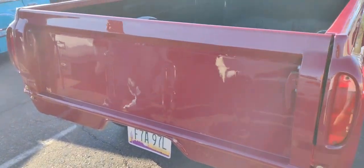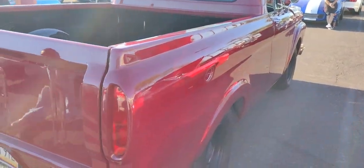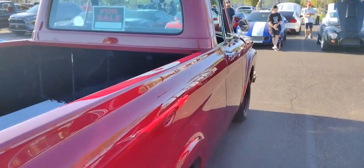Pardon the sun — it's gonna ruin that video probably. But that's a straight old truck right there. Somebody spent a lot of time block sanding this old girl.